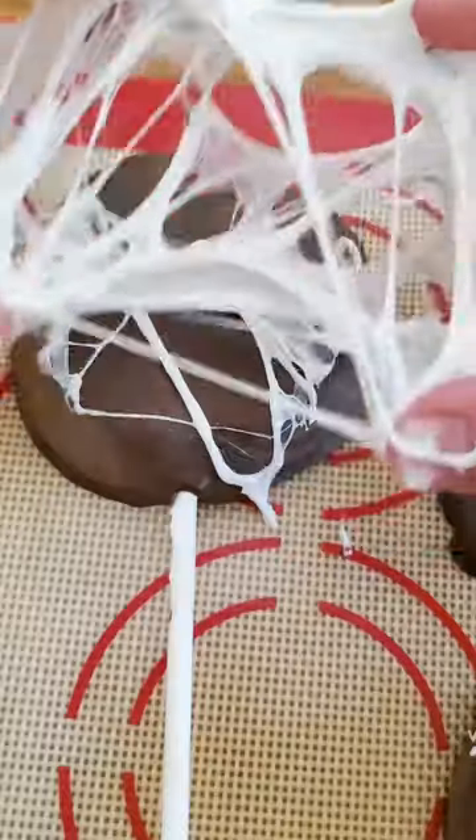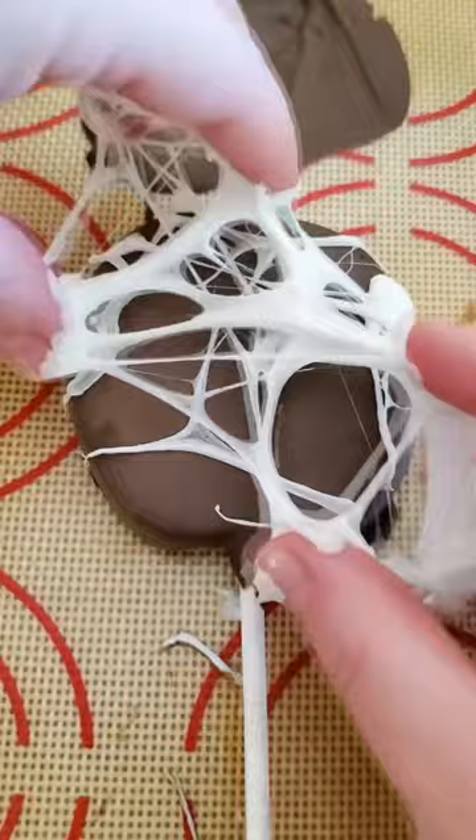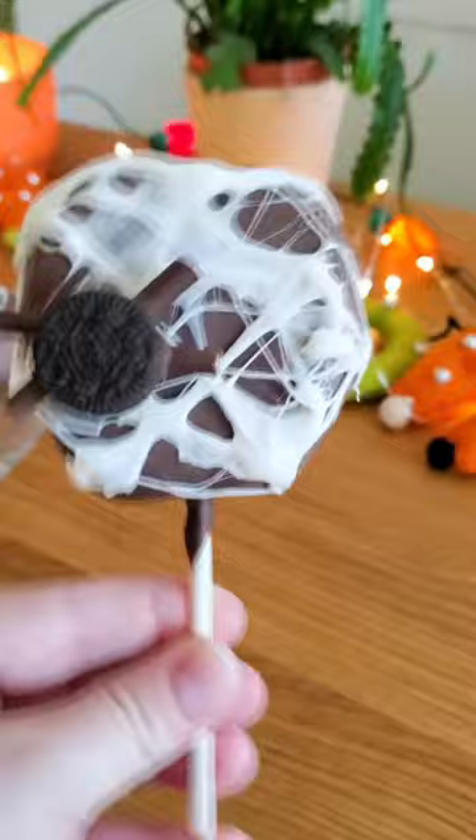I recently discovered how to make spider webs with marshmallows and I'm addicted. It's a messy process, but the look is so perfect for Halloween. I made these chocolate apple slices on sticks, put the cobwebs on top, and then I made this little spider. I know he only has four legs, but I couldn't fit eight. He still looks like a spider, right?